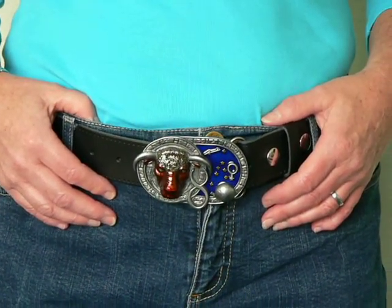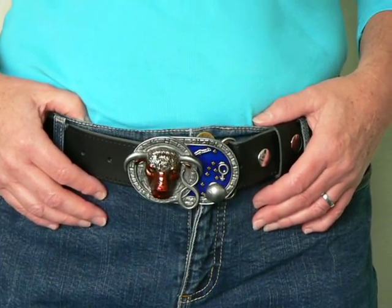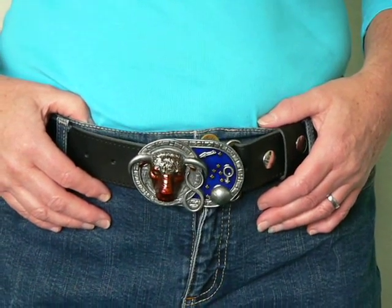This is Taurus from our star sign range. It's a wonderful belt buckle with multi colors, made from solid zinc and pewter, and hand painted in England.